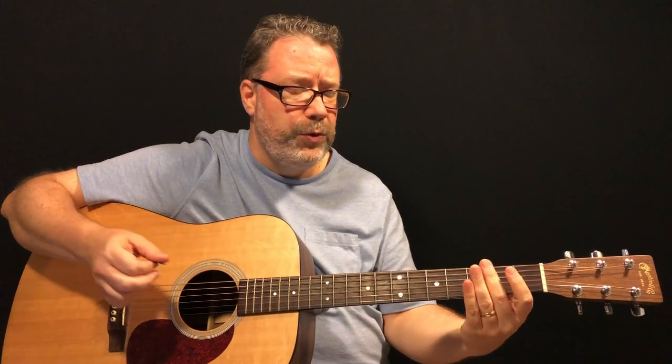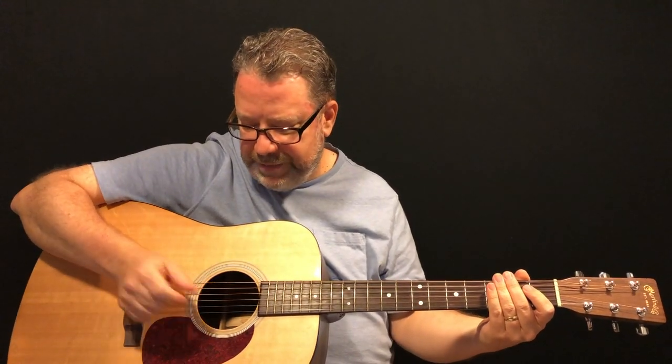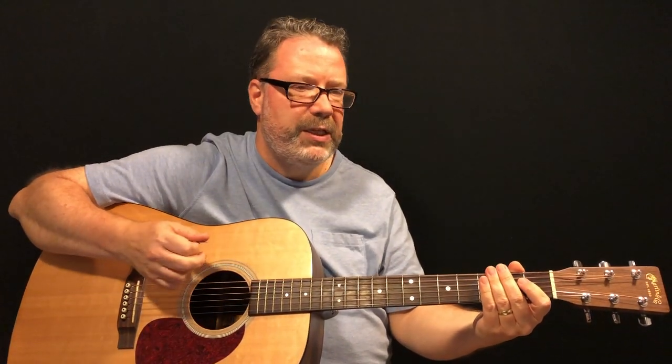You're going to mute the strings — just hold your fingers over the strings, it doesn't matter where — and strike strings six and five, maybe six, five and four, to get that snare drum sound. 'Some people say a man is made out of mud' — it's a down, down, down, and the last one's an up-down. That's the first sentence of the first verse.